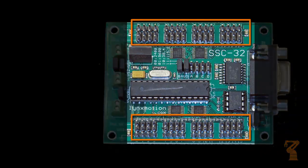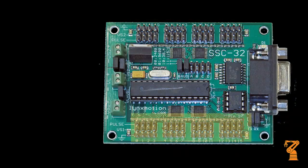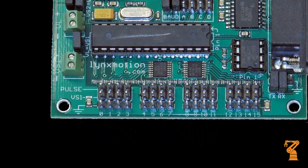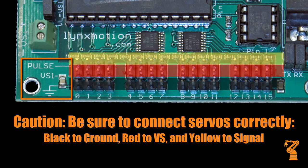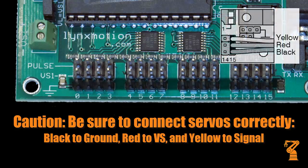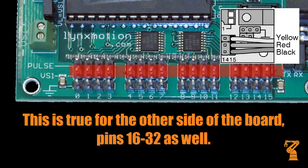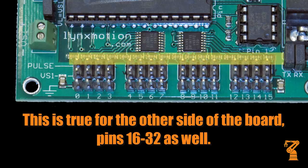For inputs and outputs, there are 32 sets of pins, numbered from 0 to 31. Pins 0 through 15 are on one side of the board, and 16 through 32 are on the other. Please notice that all inputs and outputs are labeled with the ground, power, and pulse label. The ground symbol is for the outside row — the black wire on any input always goes on the outside row. The middle row is always powered, and the inside pin on both sides is for the pulse or the input.